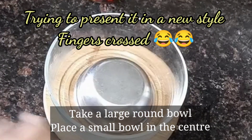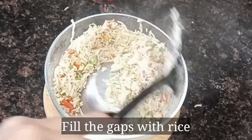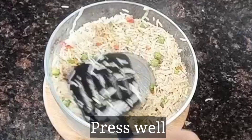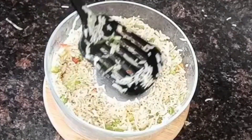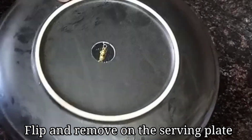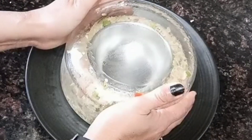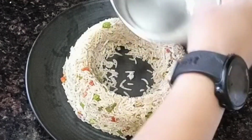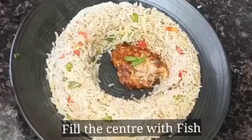So let's serve the two dishes. I have taken a small bowl and filled the gap with fried rice. After pressing the rice into the bowl well, I will take the serving plate, place the bowl on the serving plate, hold it carefully and remove the bowl. Then we will place the honey chili fish around it.